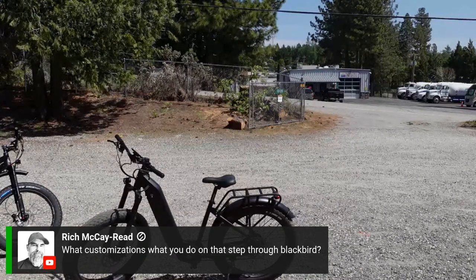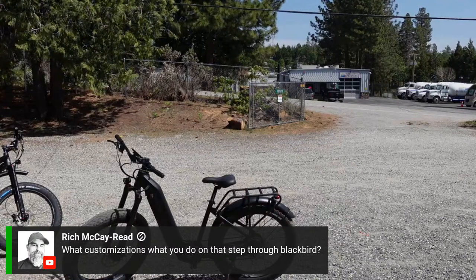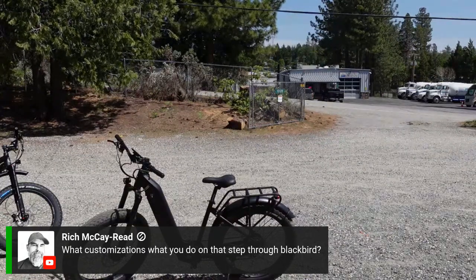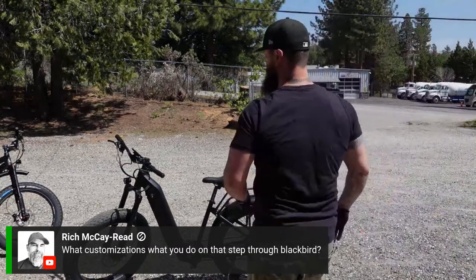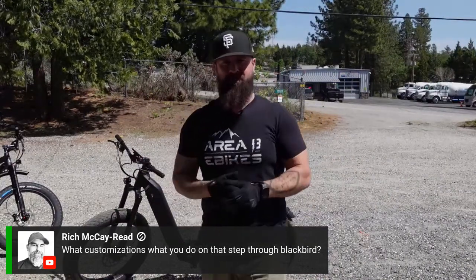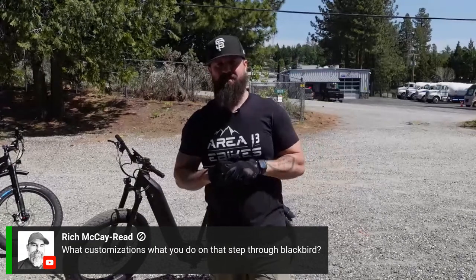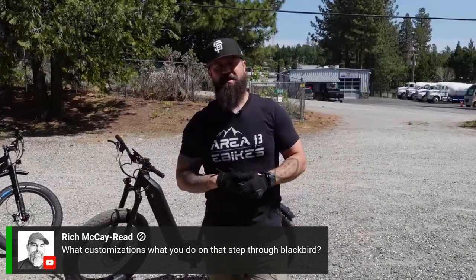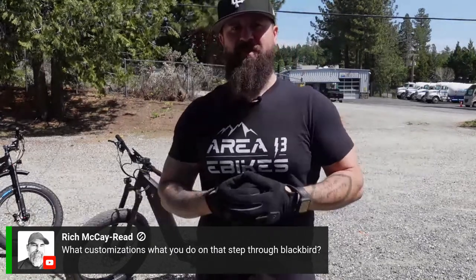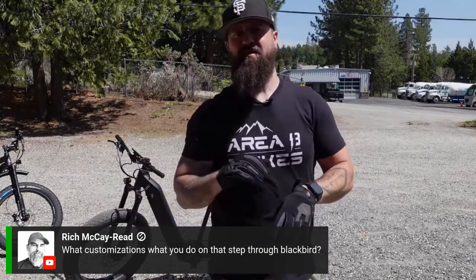Rich asks about customizations on the Step-Through Blackbird. I would love to see pictures of what people have done — please send them in. We have done some fun customizations on a few of our bikes, but it's not something we're really in the market of doing. We just had some parts laying around and put one together to make it unique. I haven't seen anything that's not been unique from what customers have done.